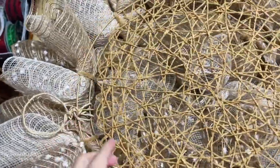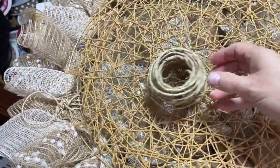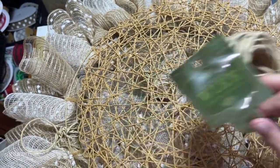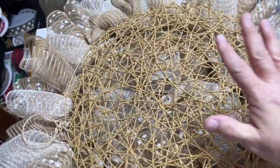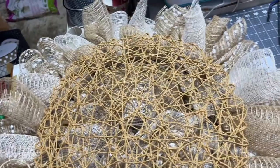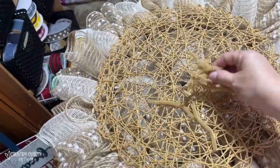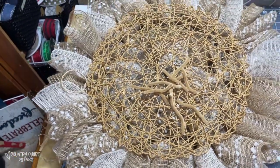I put a hanger on my wreaths with grapevine wire that I pick up from Hobby Lobby or any floral section. Then to cover the backs of my wreaths, I like to use placemats — I like these that I get from the fall season from Hobby Lobby. I just attach them to the frame with extra pipe cleaners so that it just makes the wreath look nice.